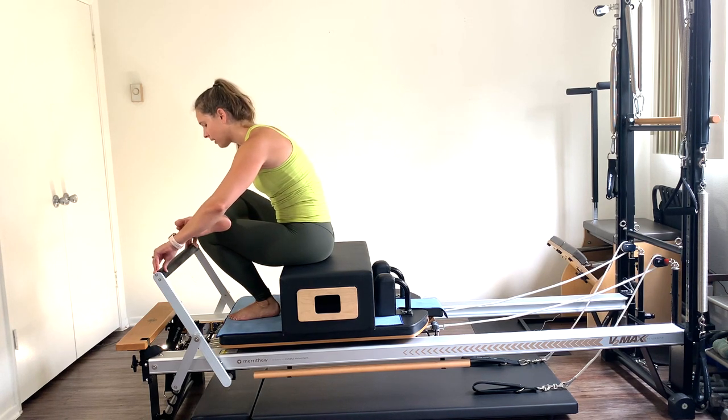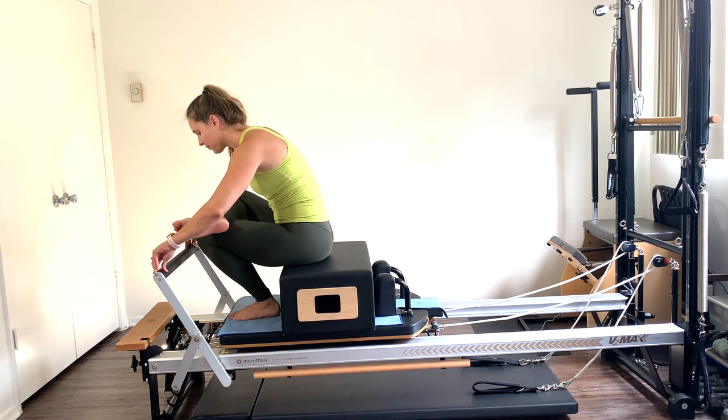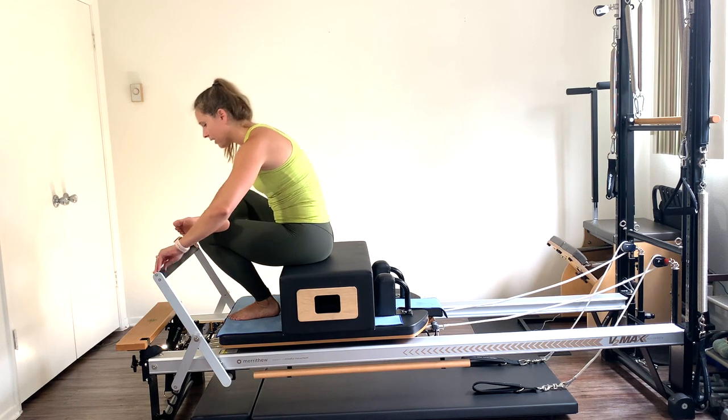Sit on the box, let's stretch out that left glute first. Lean that chest forward, you can press down slightly on that left leg, and breathe. Let's switch over to that right side too, since the right glute was also working by stabilizing. Breathe into that stretch.